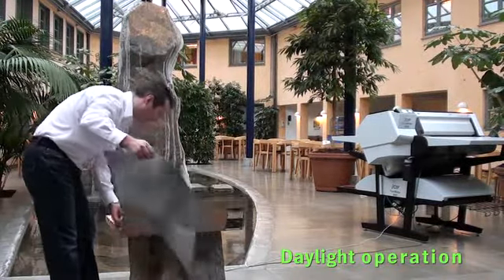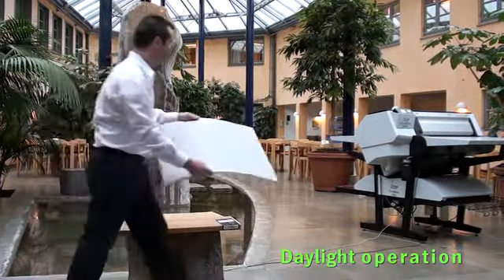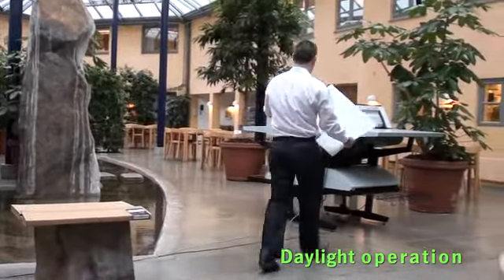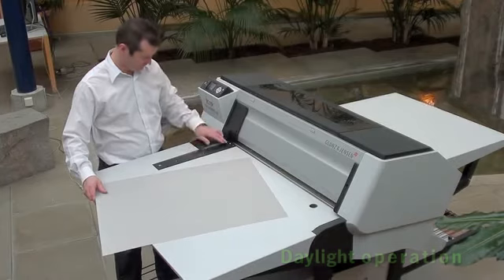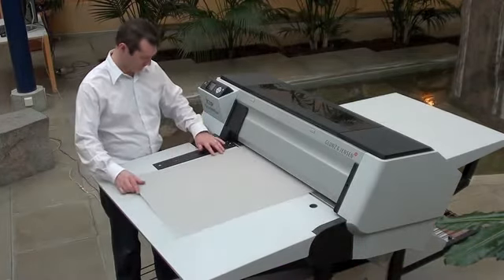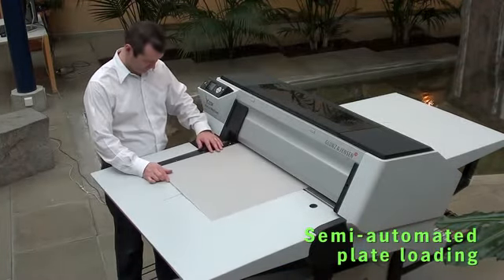The Newsrider and its integrated finishing unit have a very small footprint and operate in normal daylight conditions, enabling you to remove your image setters, film, processing and darkroom, giving you more space in your operation.